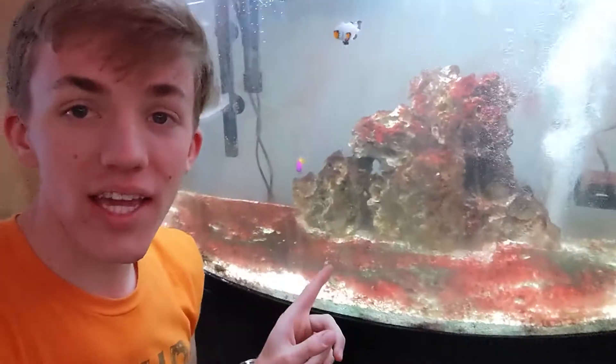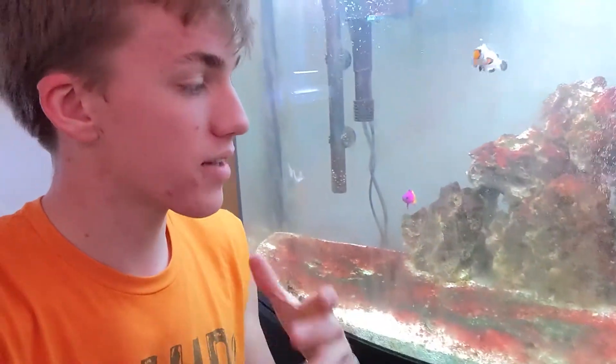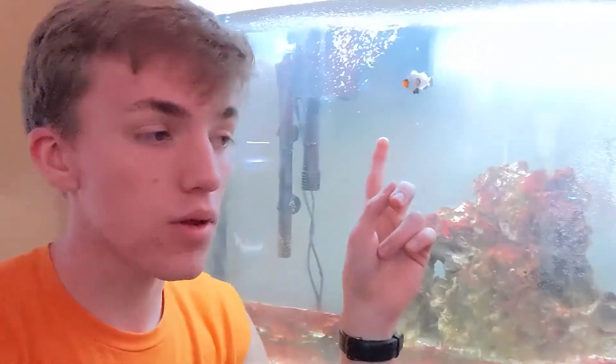Hey guys, welcome back to Browkin Aquariums. Today I'm going to show you an easy way to get rid of cyanoalgae. This is only a temporary fix — it's going to continue to grow back if your light's on for too long or you've got too much bad bacteria in here, which I kind of have going because I get pretty busy.